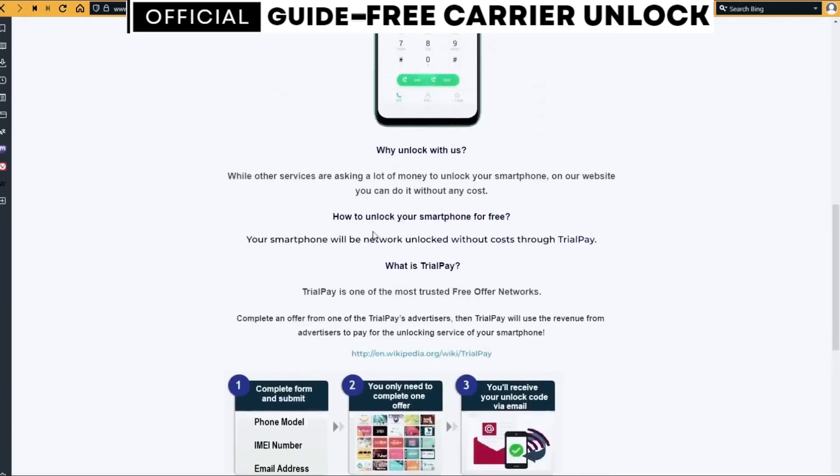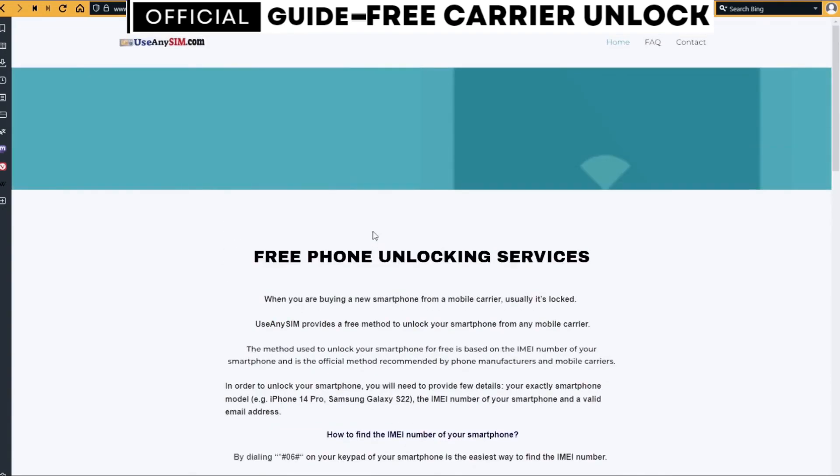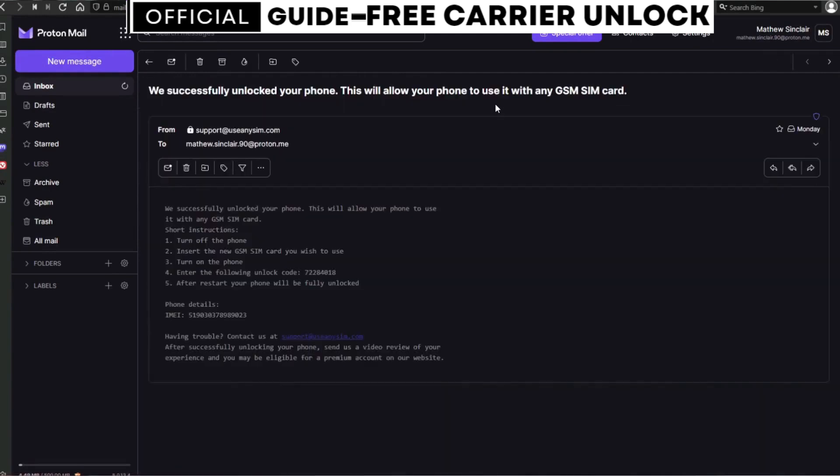I'm going to show you my personal email account so you can see how the email will look. As you can see, I got this message and it confirms that the phone has been unlocked.